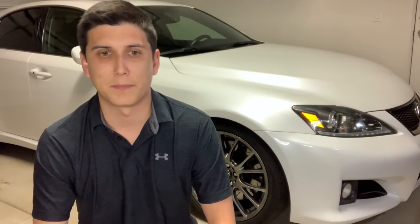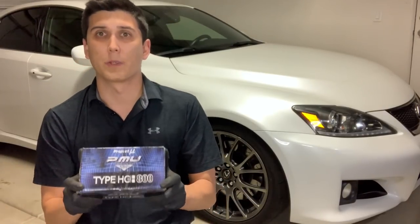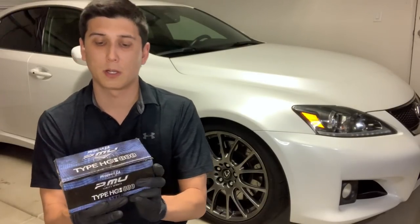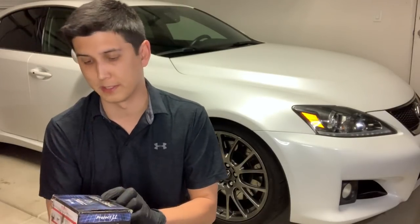I bought these pads from Speed Freaks USA — talk to Matt there, he's very knowledgeable and helped me pick out the right pad for my situation. I got the fronts and rears for $375, which is pretty well priced. I'd say these are among the cheaper track-worthy pads available, as others are a bit more expensive. As for use, HC 800 stands for 800 degrees centigrade — double the NS 400s — and they can be used as a dual street and track pad with no issue.